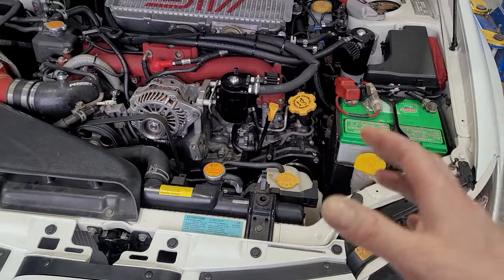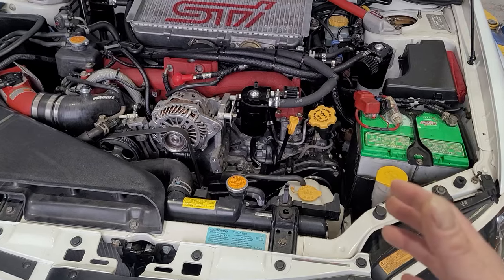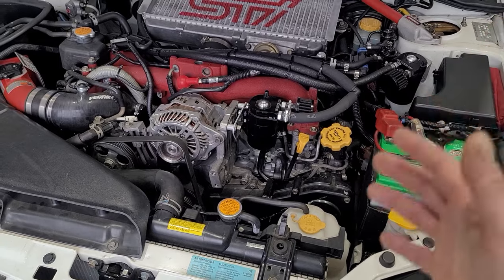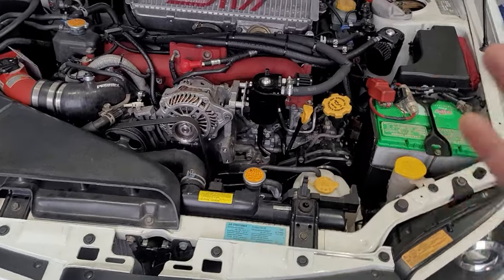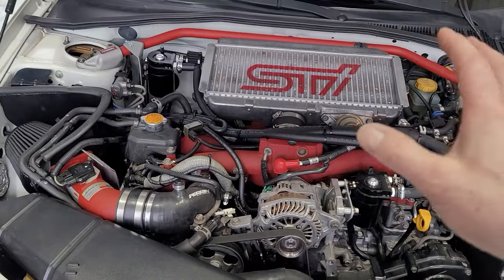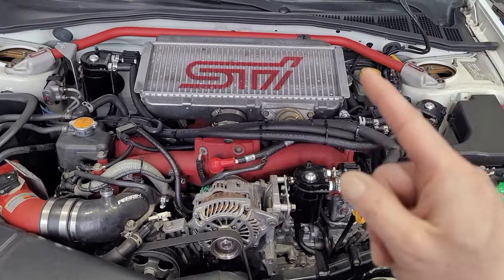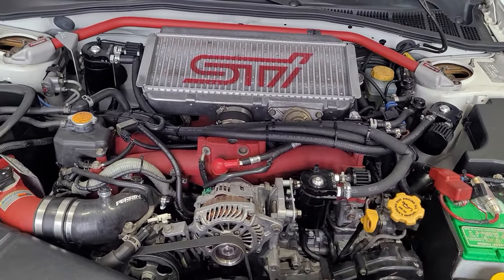I was actually running E85 - my ethanol content was maybe up to 70% according to my Accessport, which is pretty high. It is corrosive if it sits in your oil, so an oil change after a track day is important. Don't wait months like I did. I'll also check tire pressure and do an overall check. I got a minor oil leak from this valve cover and a rear diff - I'm gonna leave the rear diff alone and address it come springtime.